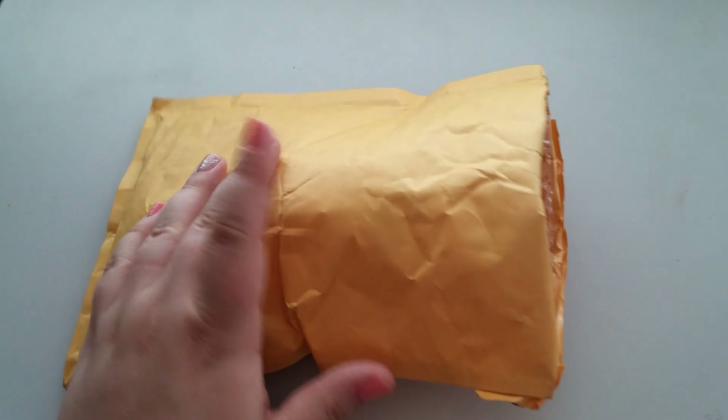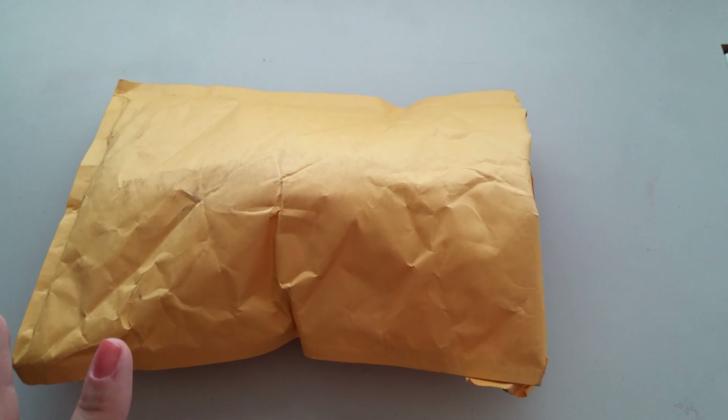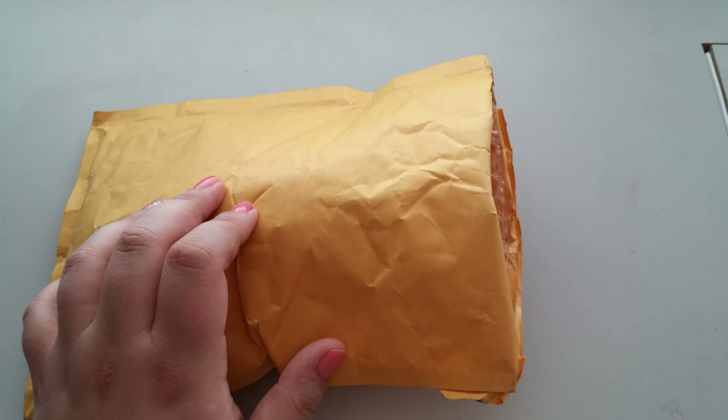Hey ladies! So this is my second package for the April reviews of products that are not menstrual products. This one is actually the facial cleansing grains.